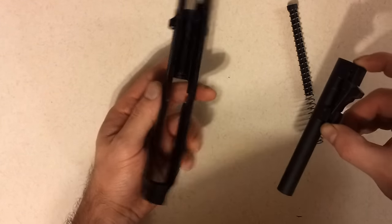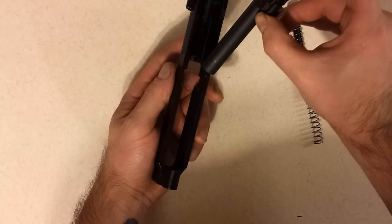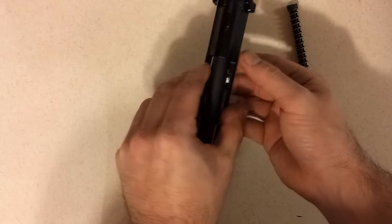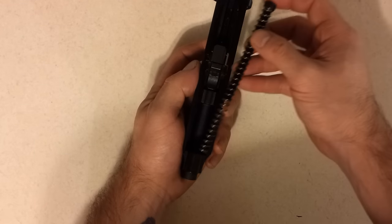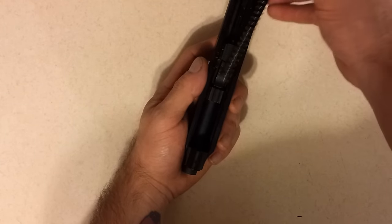Now to reassemble, you start with putting the front of the muzzle from the back toward the front into the slide. Make sure the barrel is seated all the way in the back of the slide, or else your guide rod and spring will not go in — which goes in spring first, from the back toward the front.